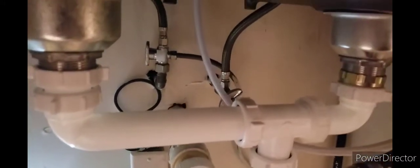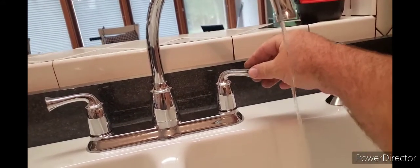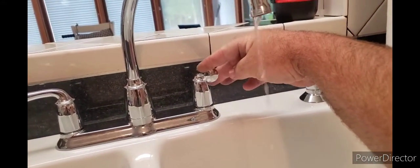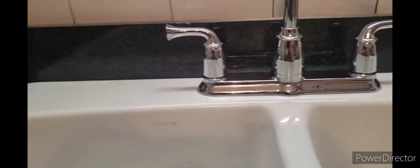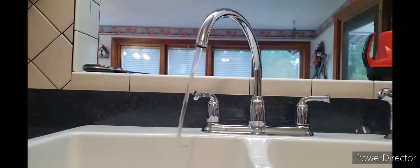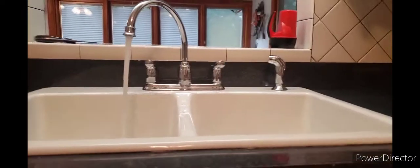You've got your water on — no water leaks. Got your aerator off. Water's on. The water sprayer works too.